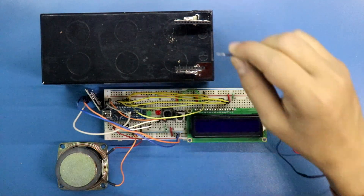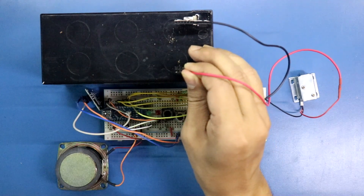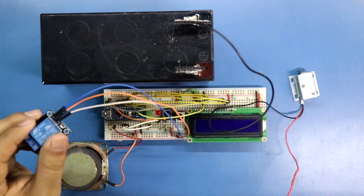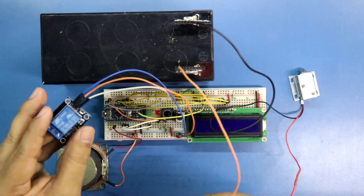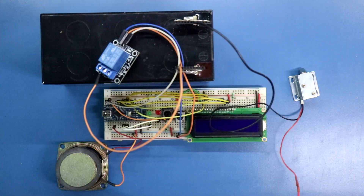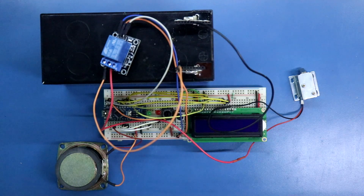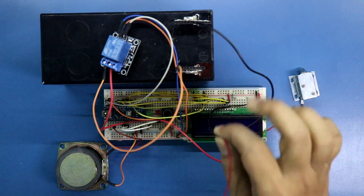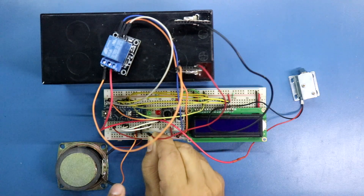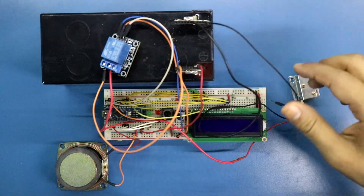Now connecting the solenoid lock with the 12V battery. The negative pin of the solenoid lock is connected to the negative pin of the battery. The positive pin of the battery is connected to the normally open pin of the relay module, and the positive pin of the solenoid lock is connected to the common pin of the relay module. The relay connection is done. This 12V supply is connected to the Vin pin of Arduino, and the ground pin of the battery is connected to the ground rail.